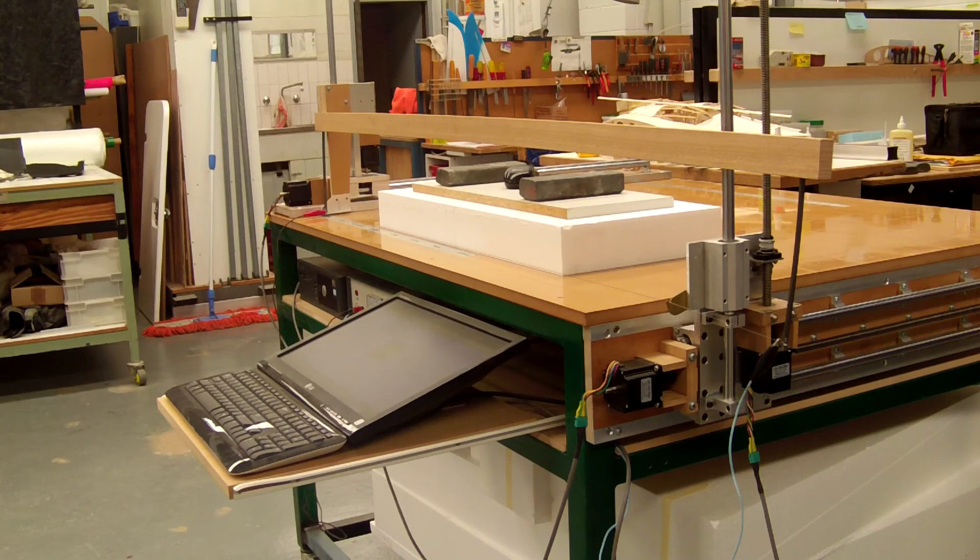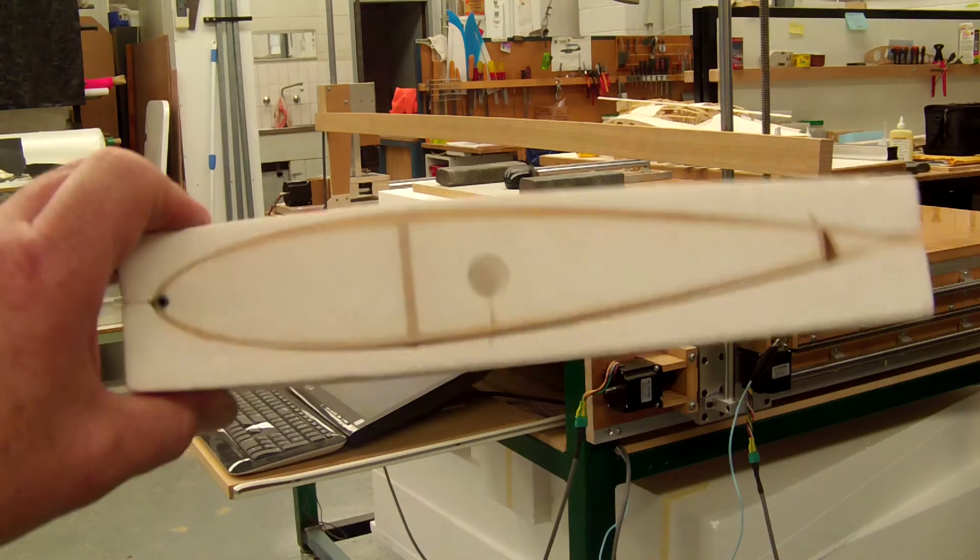The wing I'm going to cut today is for a mate of mine. It will be a symmetrical 15% thick section with a parallel cord and several extras. It will have a full depth 3mm thick spar, a conduit for the servo leads, top hinged ailerons and the leading edge will be a 4mm diameter carbon rod, and this is how the wing will look once it's finished.